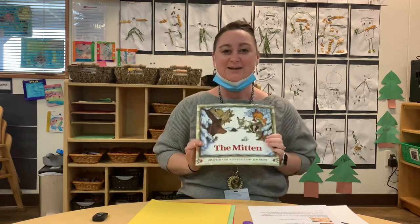Hi, it's Miss Nicole here from Meteor State Preschool. I wanted to share with you our day five art activity for the book party for the mitten.